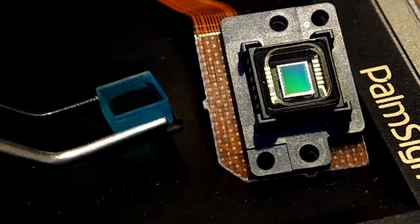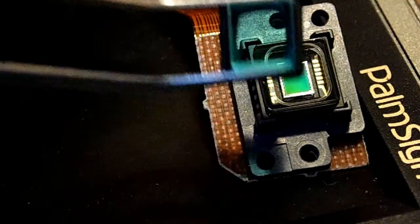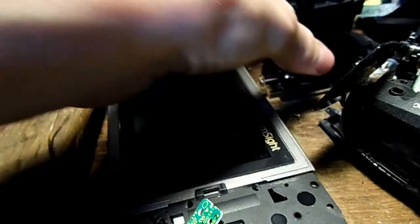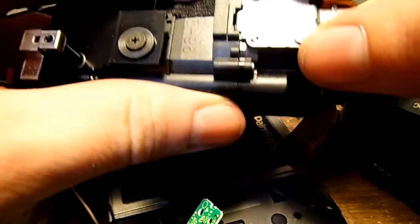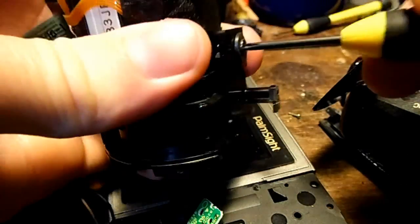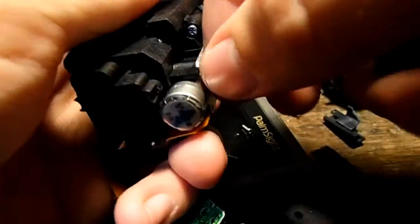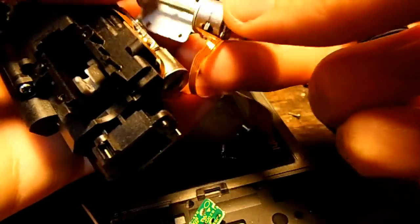Here we have the CCD chip, which is pretty cool - I really like that little piece of glass. Unfortunately you can't see through the system even with the CCD chip off because the shutter is still closed. So let's slowly take it apart and see what it looks like as we go. Nice - there's a cool little servo motor in there.